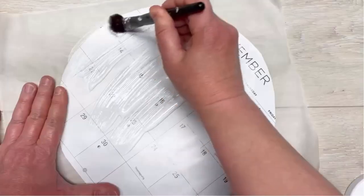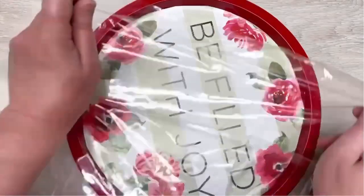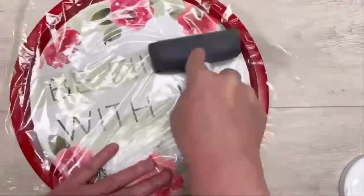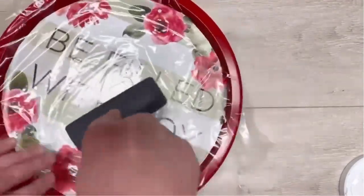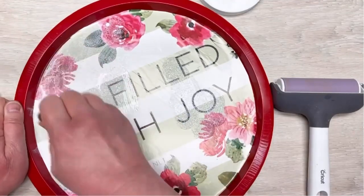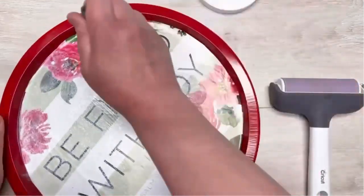Now we're going to cover it. If I were to do this again, I would cover the pan with the Mod Podge and then put the calendar piece on top. But today I put the Mod Podge on the calendar piece and it just didn't work as well. I'm adhering it with a piece of cellophane on top so I don't get any wrinkles. I think you get a better result if you apply the Mod Podge on the pan first.